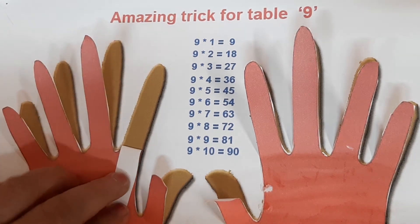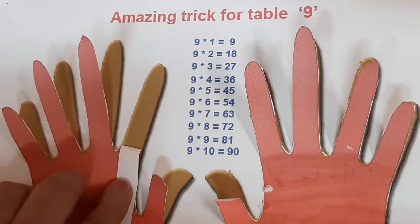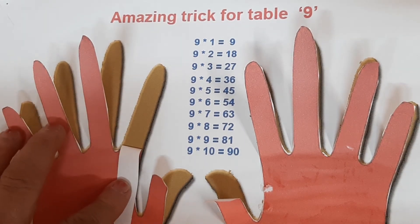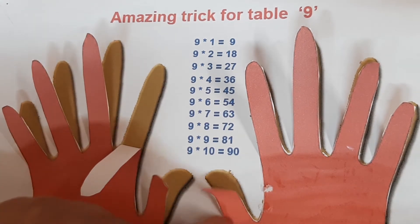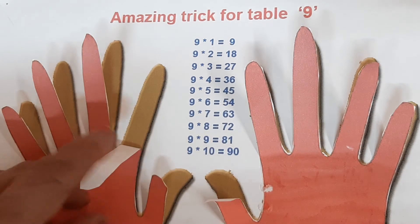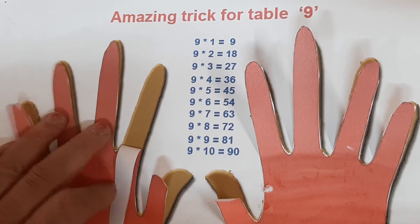Then we go to finger number four. 9 fours are 36. The first figure is 3: 1, 2, 3; and the second figure is 6: 1, 2, 3, 4, 5, 6. So 9 fours are 36.